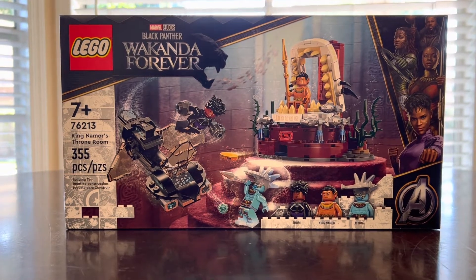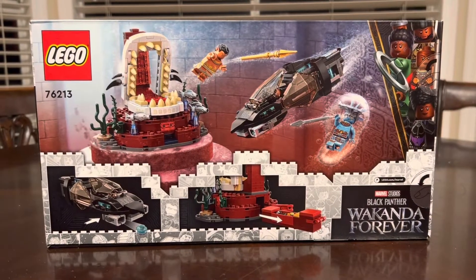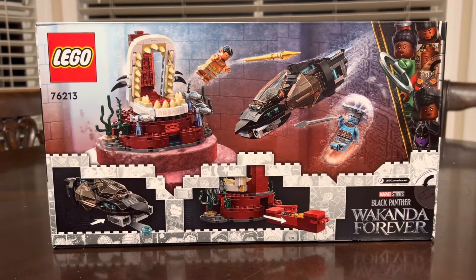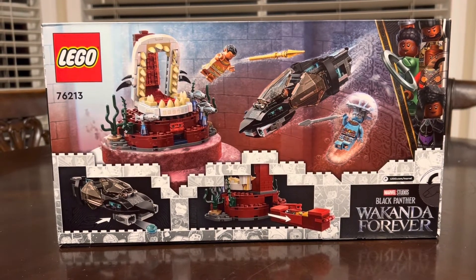On the side of the box we have the Marvel logo — nothing too special — and on the top we have a picture of Shuri. On the back of the box we have Attuma and Namor attacking Shuri in her sub, and that sub does look a little gappy on the box, so already I'm not the biggest fan of it.